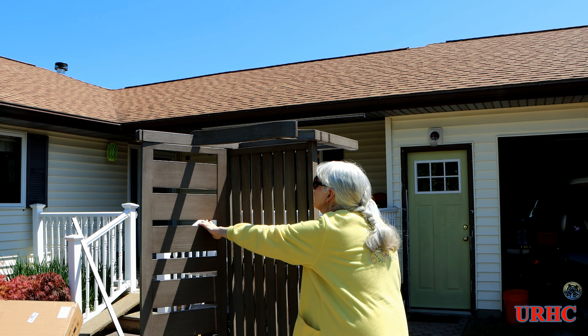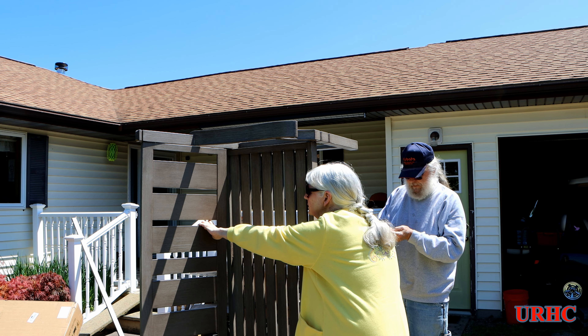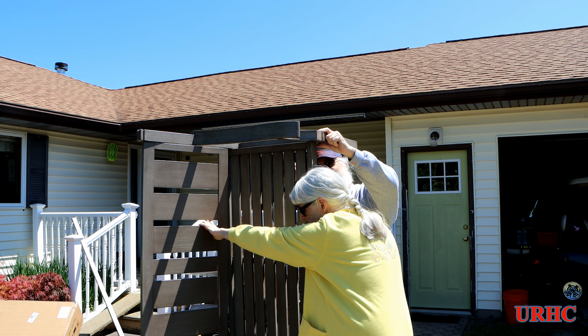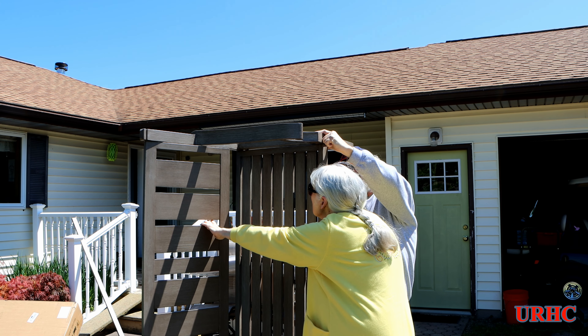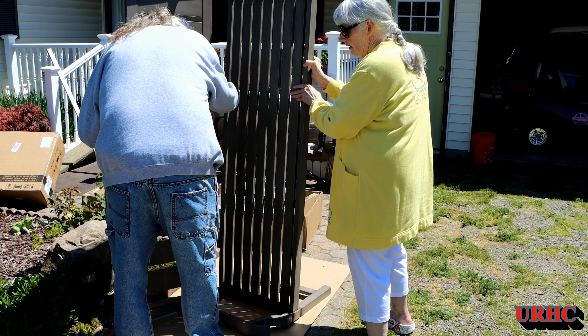I put the other two screws in to hold the seat on the side legs. Everything is really nice — heavy aluminum, well made. And they did a beautiful job on the antique look finish powder coat. I think they said they brush them out by hand, which is pretty cool.